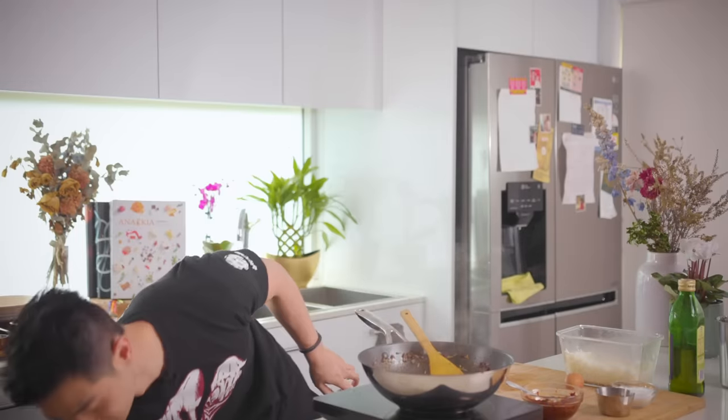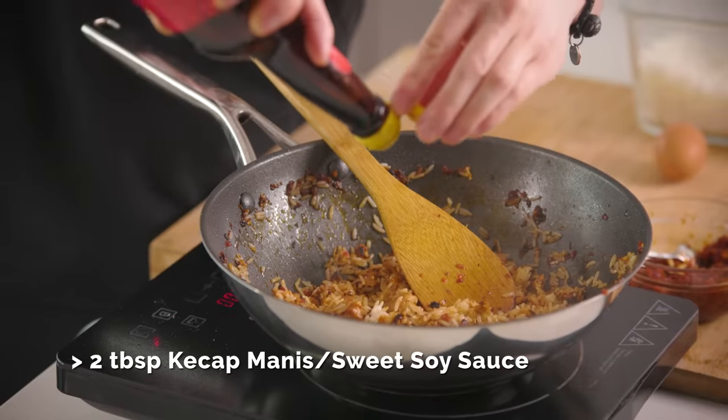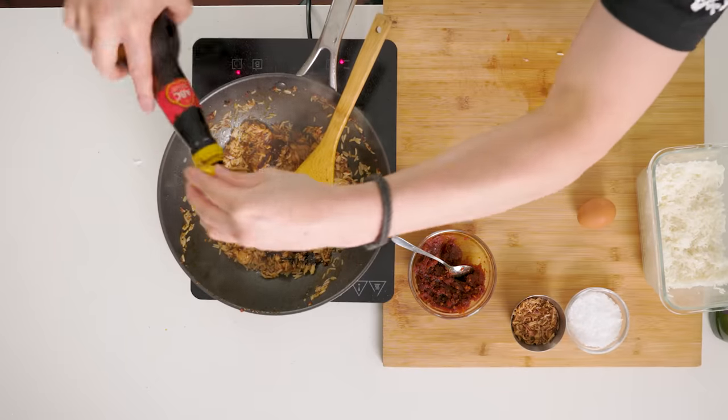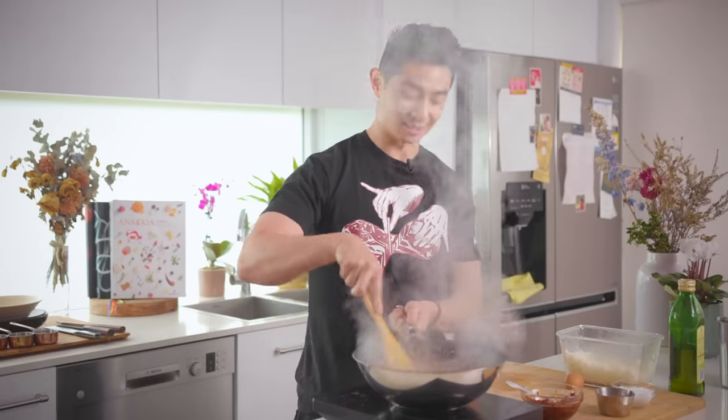Now there's one more key ingredient — the most important one: kecap manis, which is sweet soy sauce, and that's going to give sweetness to this dish. You don't need too much extra seasoning because you've already got MSG and seasoning in the sambal.